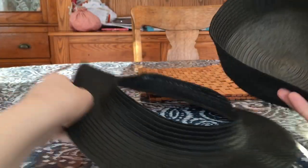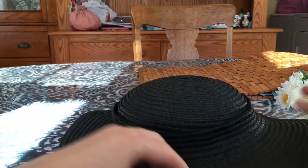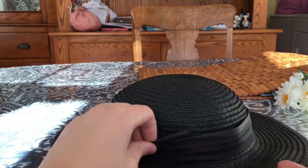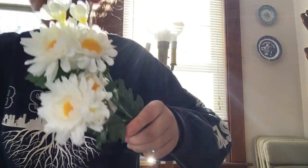I cut off the top of the hat because Mary Poppins' hat is stout and this hat was kind of tall. I fixed this problem by cutting it and then re-gluing it with a shorter top.